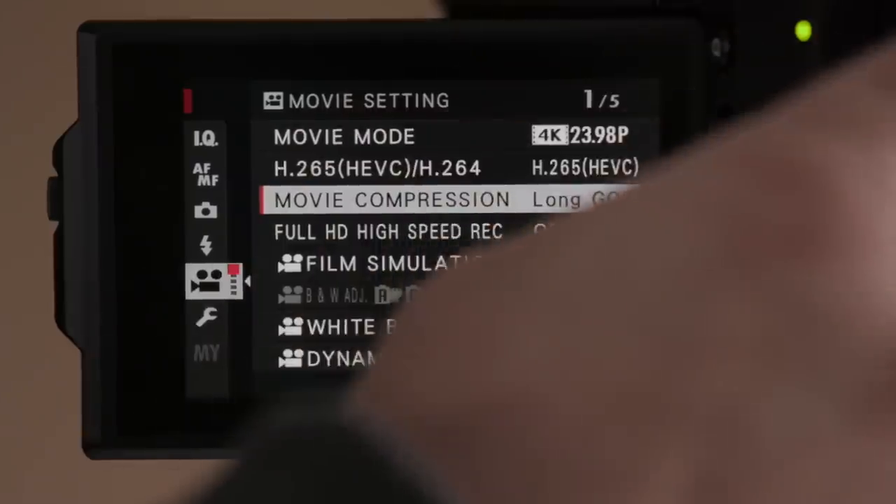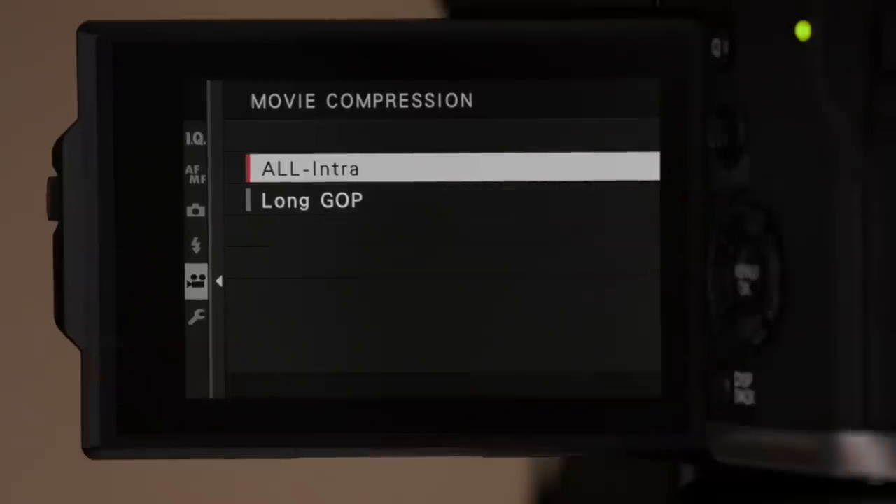LongGOP is more processor-intensive in post-production. All-Intra captures individual frames of video, and at similar data rates the file size difference isn't necessarily huge. In theory, All-Intra should be easier for your NLE to process. But interestingly, at least for Final Cut Pro X, I've found that the LongGOP setting has been giving me better playback results in the timeline when I don't transcode. So let's leave it on LongGOP to begin with.